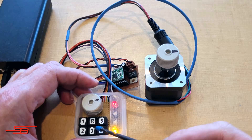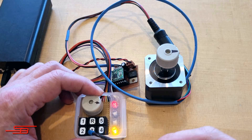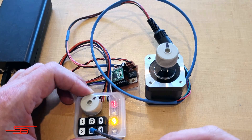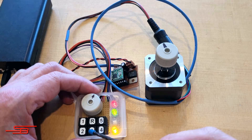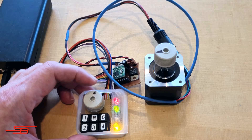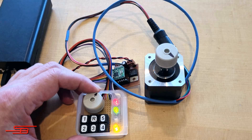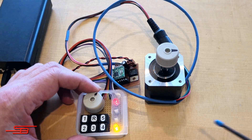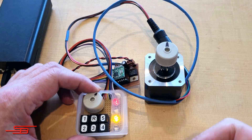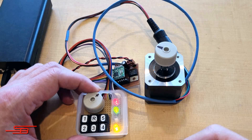Here are the functions now possible with the current ATtiny85 program version V1.7-02: 1. Drive a variable distance. 2. Drive back this distance exactly. 3. Drive a defined distance — 1mm or 10mm. 4. Save a variable distance in the EEPROM. 5. Load this distance from the EEPROM memory.